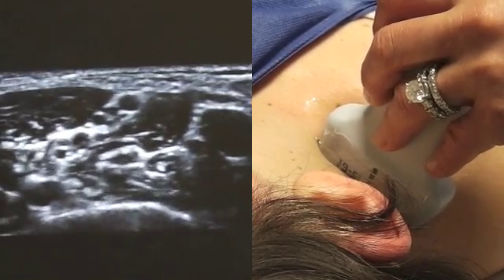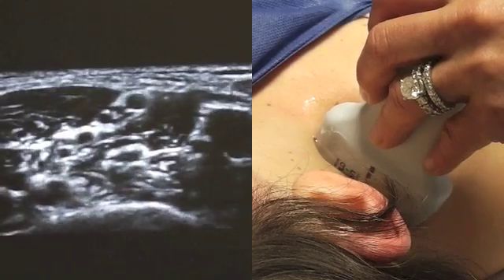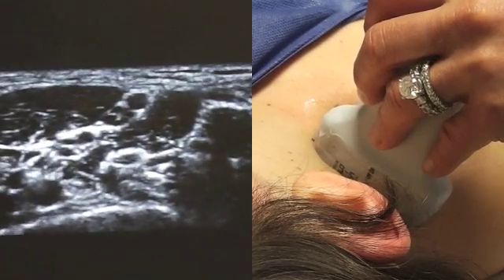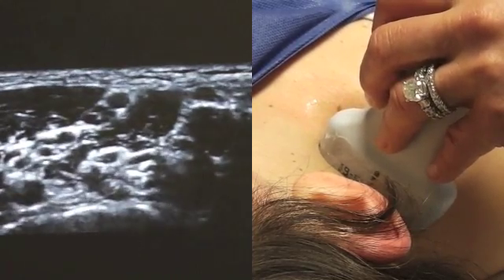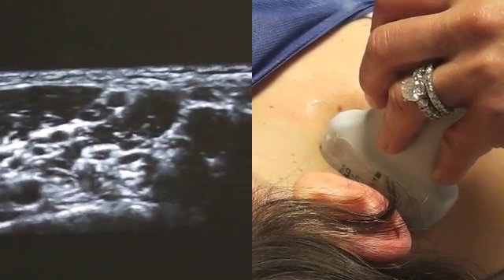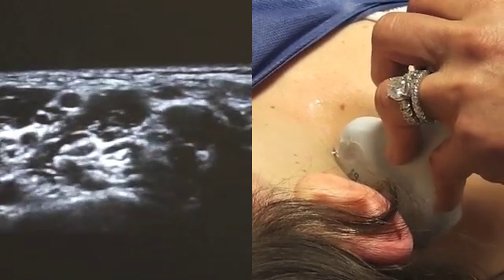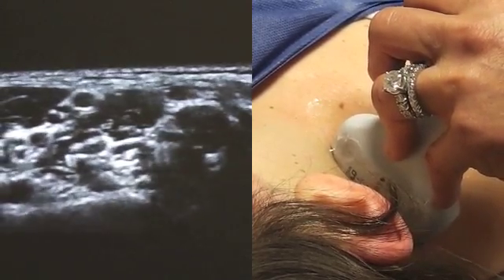You can see the plexus is very superficial — only about a half a centimeter to a centimeter below the level of the skin. For this block, I'm going to use a 50 millimeter 21-gauge needle because I do not need a long needle given how superficial the plexus is. The needle approach is going to be very shallow, hugging the ultrasound probe. You're not going to have to go very deep at all.